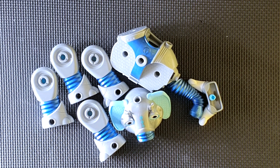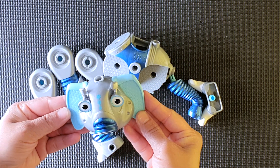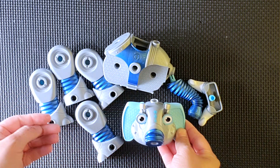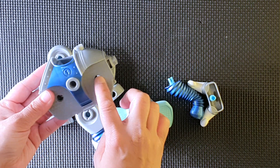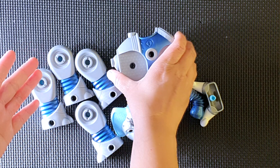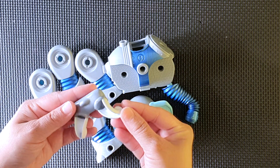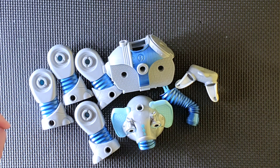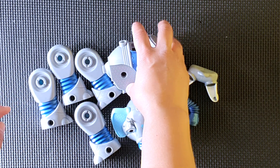Okay, so this one looks like a head — it has got eyes and ears. And this one looks like a body. This one looks like a tusk, and this one looks like a leg — probably two legs in here. Let's try.